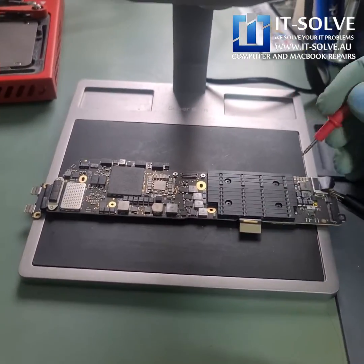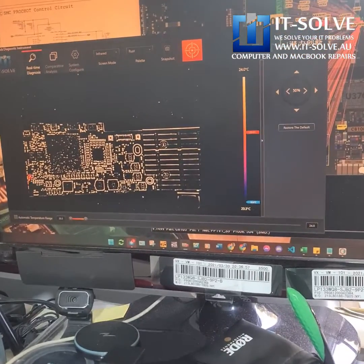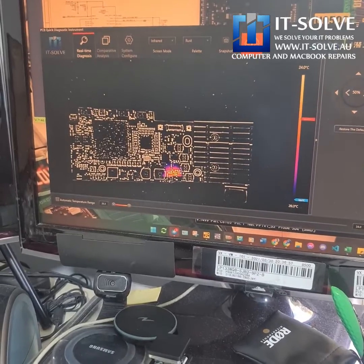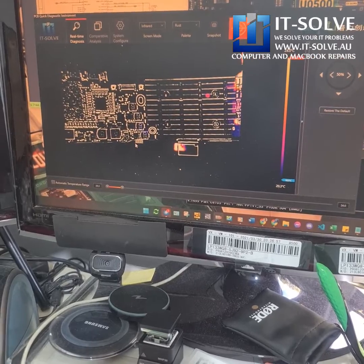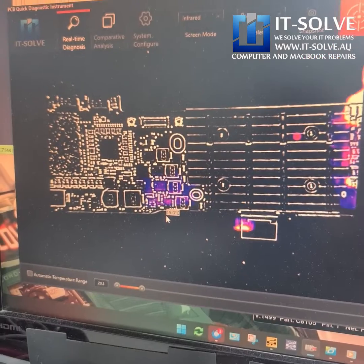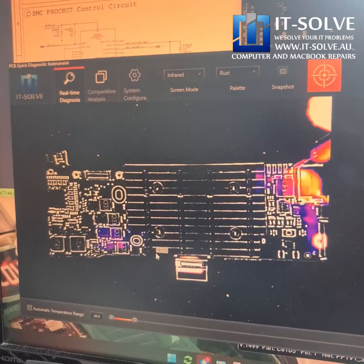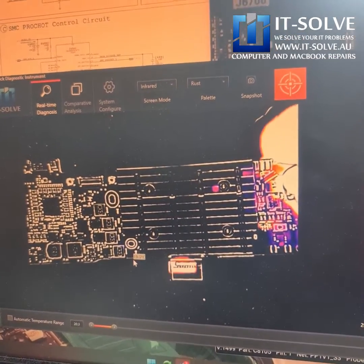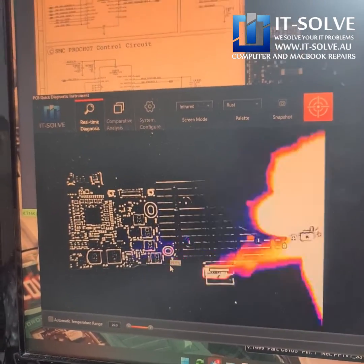We'll start with two volts and see if anything is getting hot under the infrared camera. It has about one ohm resistance — there you go, something's heating up in that area. One ohm resistance should be good enough to catch any leakage. I'm injecting on the PP bus line and we're having some heat coming up around this MOSFET or on the other side of the board.